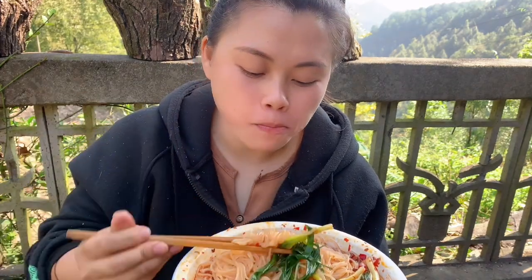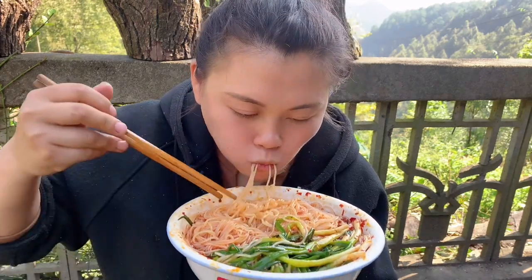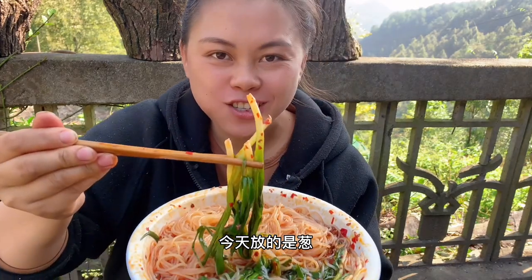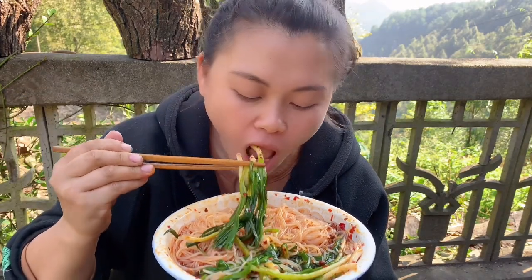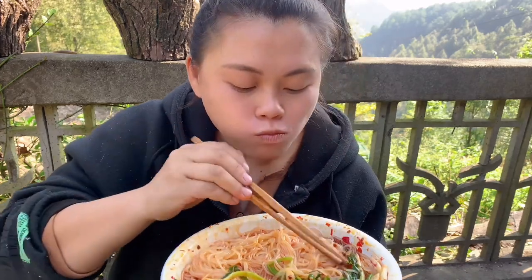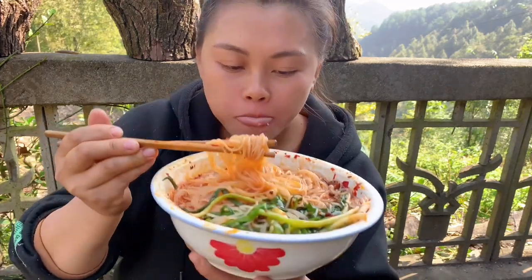Oh, it's so delicious. I'm going to put some green onion. It's delicious.